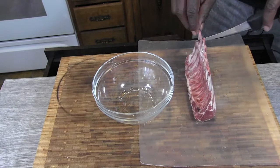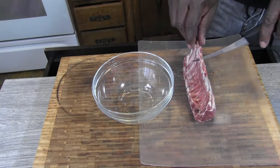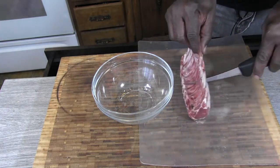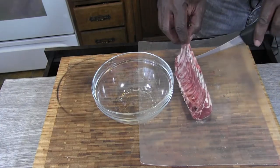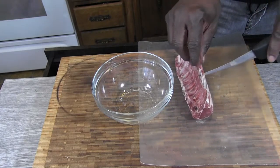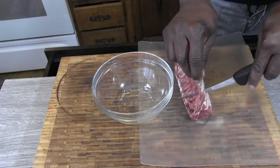I got my lamb here, already been trimmed up. I got these at Sam's Club. I'm just gonna slice in between the bones a little bit — not all the way down, just before the loin — and that's for a little better penetration of my marinade.